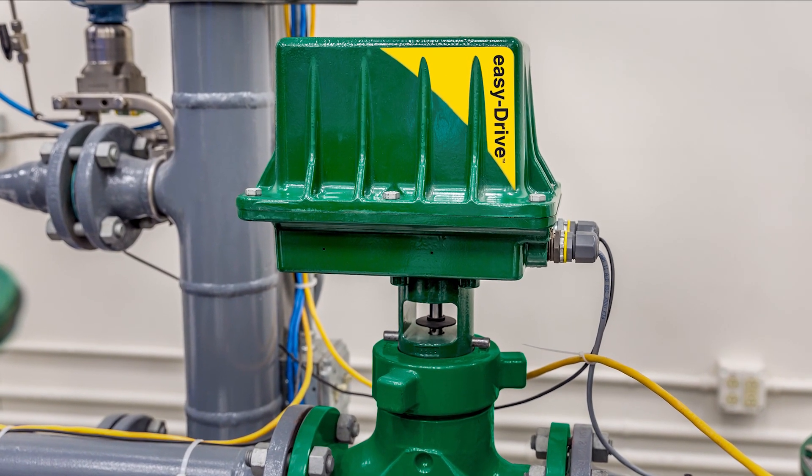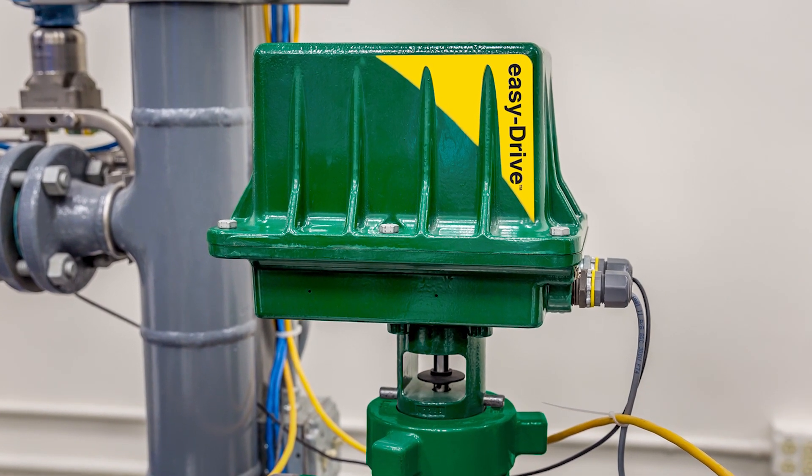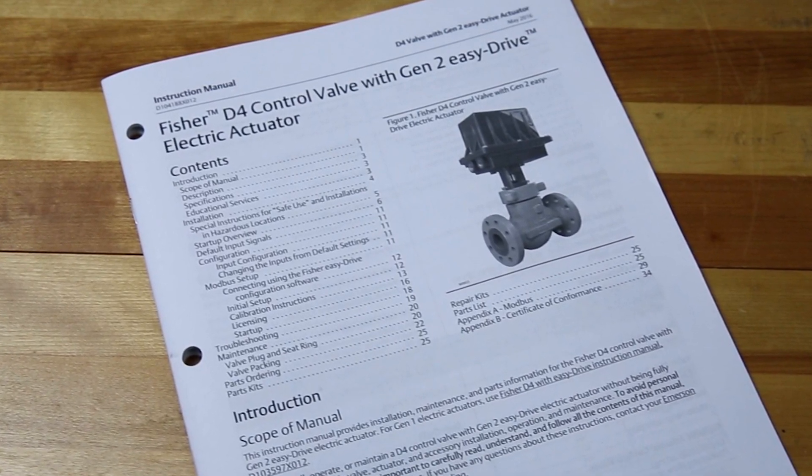In this video, we'll show you how to wire the Fischer EZ-Drive electric actuator. As always, make sure you take the appropriate safety precautions described in your instruction manual.